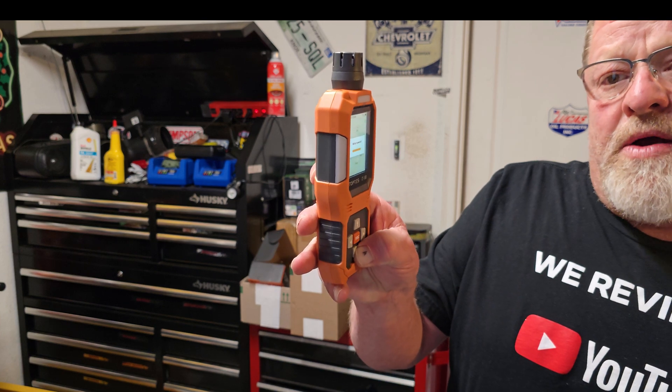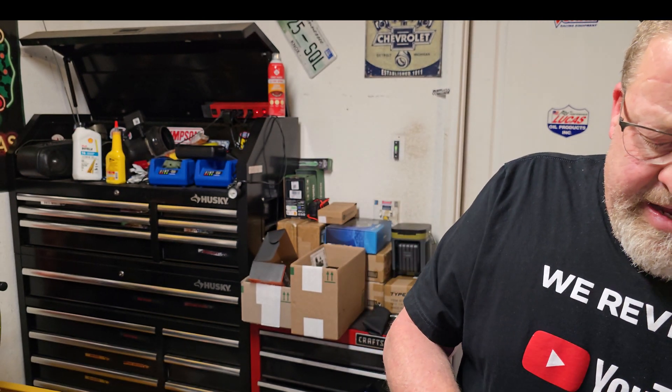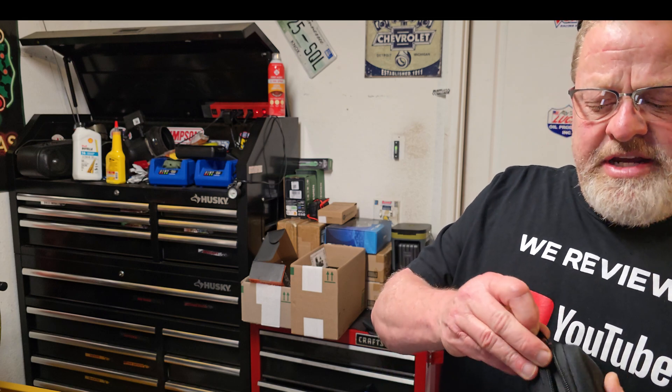To turn it off, just press and hold the power button down and it does go off. I'll place it back in its rugged case — I'd highly recommend keeping it stored inside that. Thank you again for watching and thank you to our friends at TopTest for reaching out and asking us to do a collaboration on one of their awesome products today. I'm glad I got one of these — I know if I ever need to use it in a pinch, like I've illustrated today, making sure there's not too much exhaust or carbon monoxide.